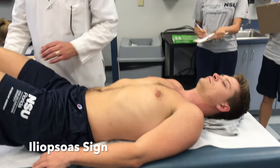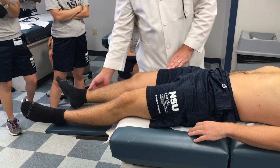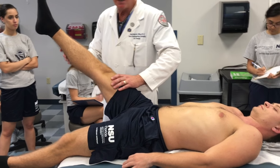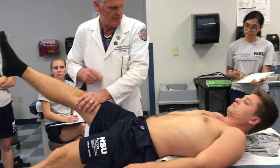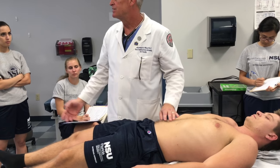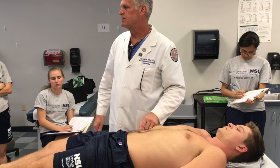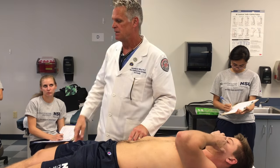The iliopsoas sign: both legs are extended. I have the patient raise the leg up and hold it there — don't let me push it down. I push on it: does that cause pain in your abdomen? A positive result is a sign of peritonitis, typically associated with appendicitis. All I'm doing is causing the iliopsoas to flex and bump against that inflamed appendix.